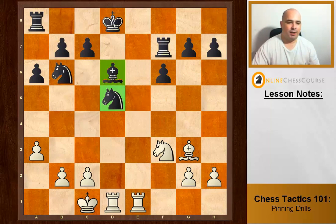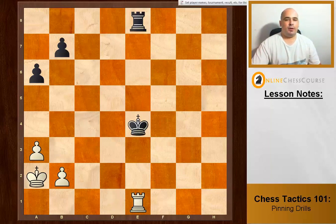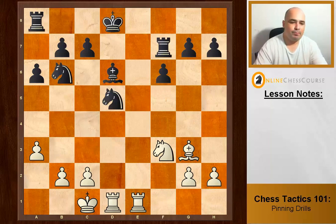A big pile-up on the d-file. We attack with weaker pieces: c4 is trouble, knight moves, and then the bishop is still pinned — so c5 and we win material. The bishop can't take because it's an absolute pin.